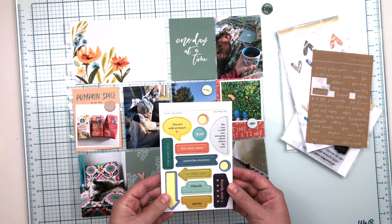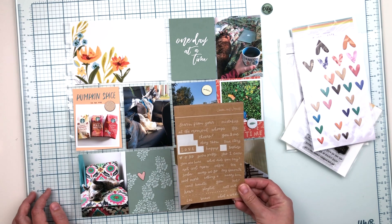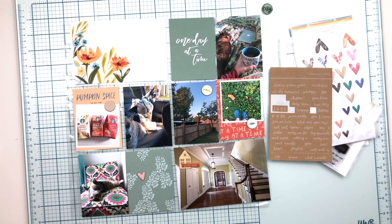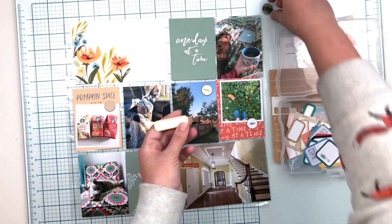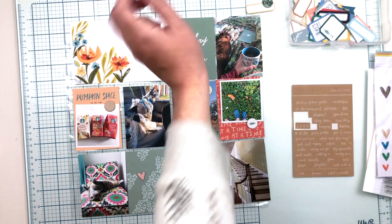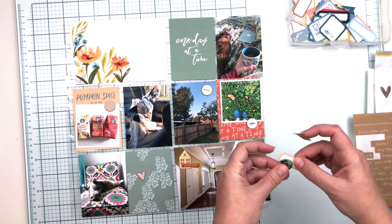I'm not going to be doing a lot of journaling on this page, so I'm letting the pictures speak for themselves. Some weeks that's what I prefer — maybe I'm not ready to tell those stories yet, or maybe the stories feel too big to fit into this album and they'll be documented elsewhere. The house story has definitely been documented elsewhere. It just depends on how I'm feeling about the particular week I'm documenting, so this week — not a lot of journaling, and I'm totally okay with that.